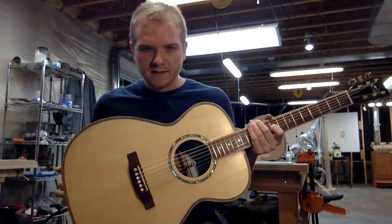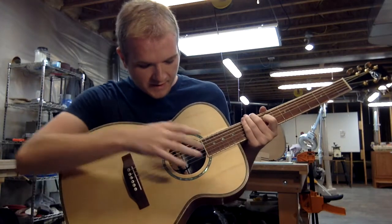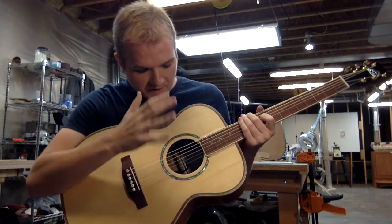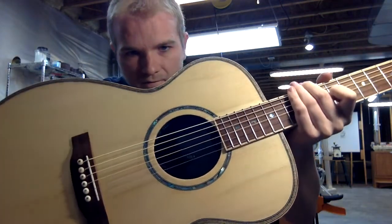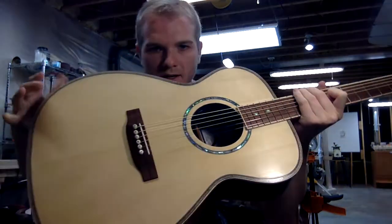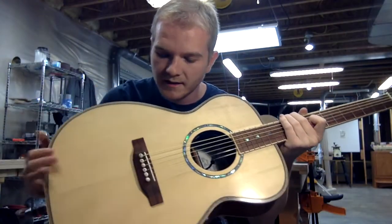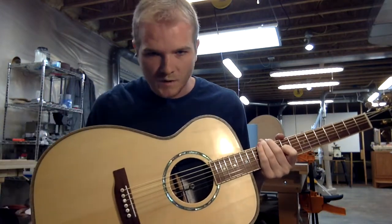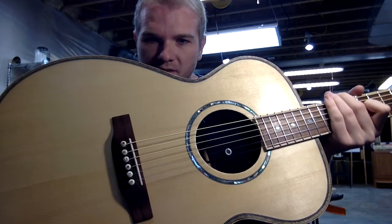That is accented with a rosette made out of paua abalone that was cut into a circle shape and inlaid by hand in a very narrow fashion in order to give a nice aesthetic flair. The abalone has a very rich figure and it glistens very nicely on this guitar. We fitted this with a carved rosewood bridge that has set in it a bone saddle, and these white end pins have little abalone dots to match the rosette.